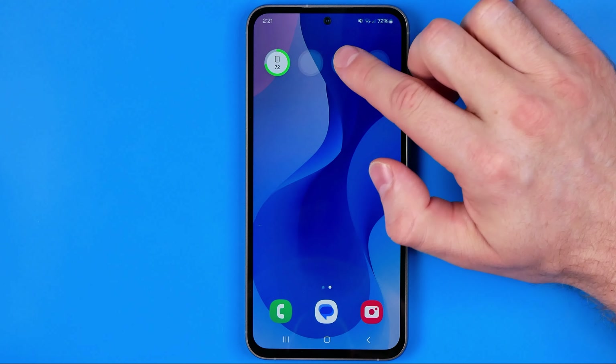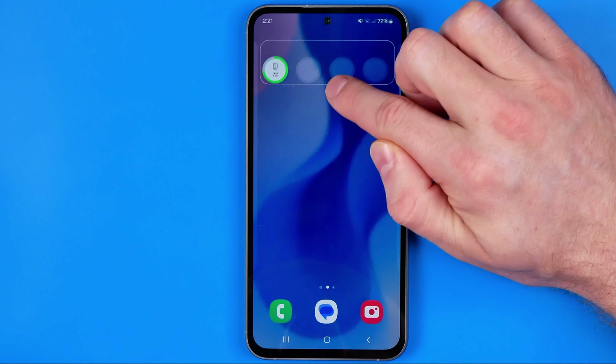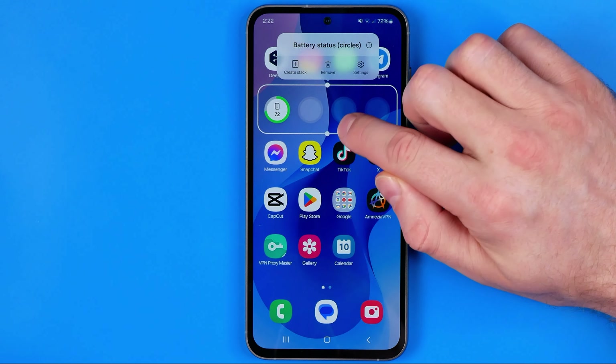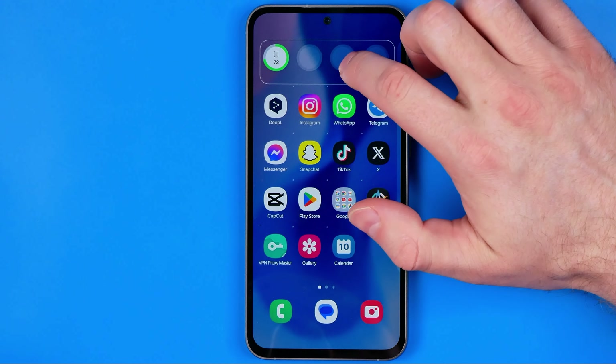Now we can move it to another home screen — just long press on it, move your finger to where you'd like to place it. We can also move it around within that home screen simply by dragging it up or down.